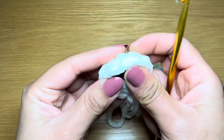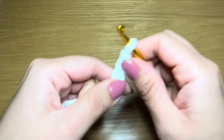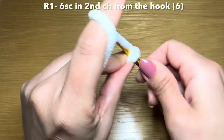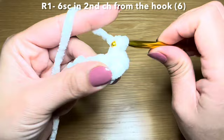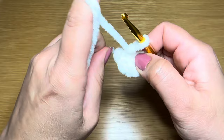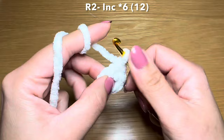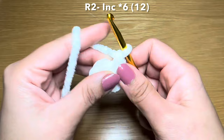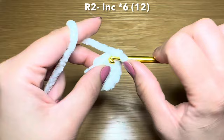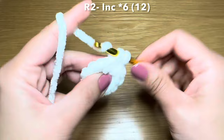That's the muzzle complete. Now onto the ears. For this let's work a slip knot, chain two, and work six single crochets in the second chain from your hook - three, four, five, and six. Pull on this bit of yarn to eliminate the gap between your stitches. Now we're going to work six increases in a row, starting the first one in the first single crochet of your previous round - first increase, second, third, fourth, fifth, and final increase number six, which brings your stitch count to 12.